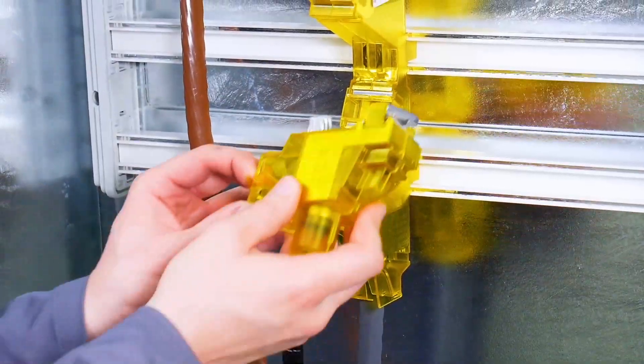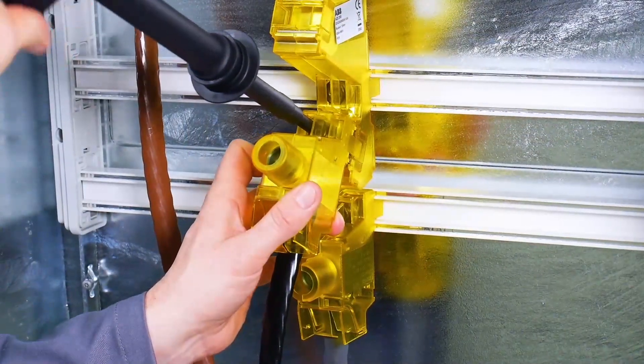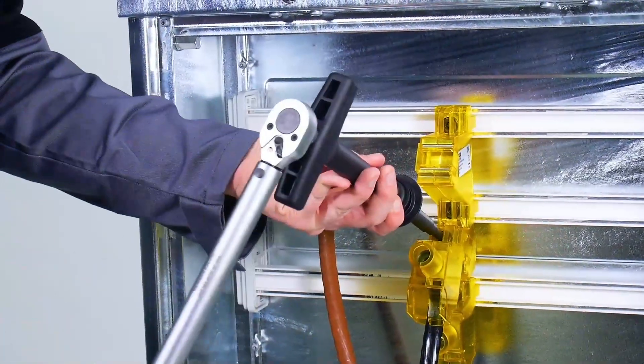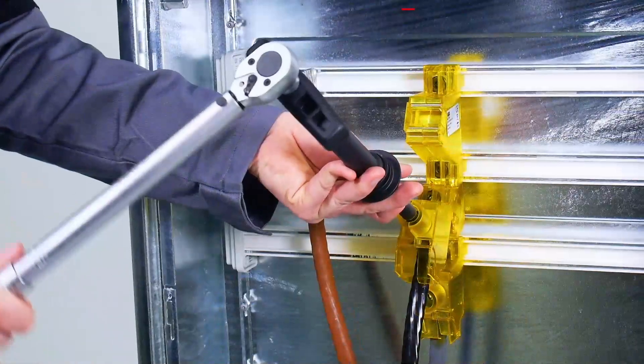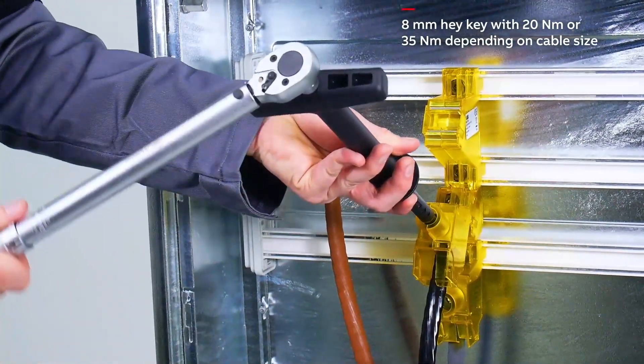Then place the ADI-300 connector on the cable for L2 and mount it on position L2 of ADI-3M. Fasten the connector with 20 Newton meter of torque and tighten the cable with the appropriate torque depending on the cable size.